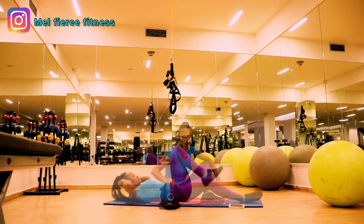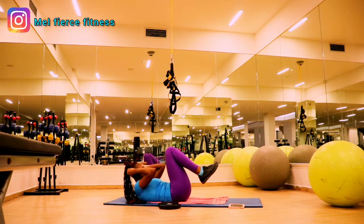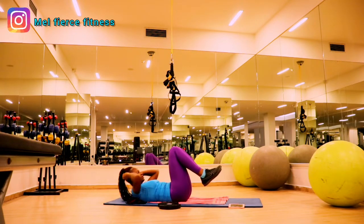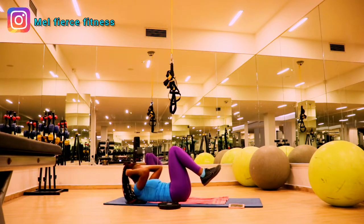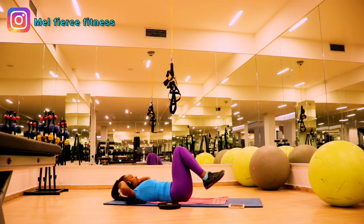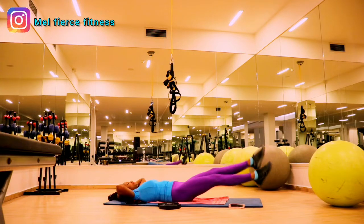Now we're doing half sit-ups with our legs up, working those muscles underneath the chest. Do as many reps as you can. For this exercise you can put your legs down on your yoga mat or lift them up — the choice is yours, whichever is comfortable for you as a beginner. Always remember, start small until you're comfortable and have mastered the movement, then build up.